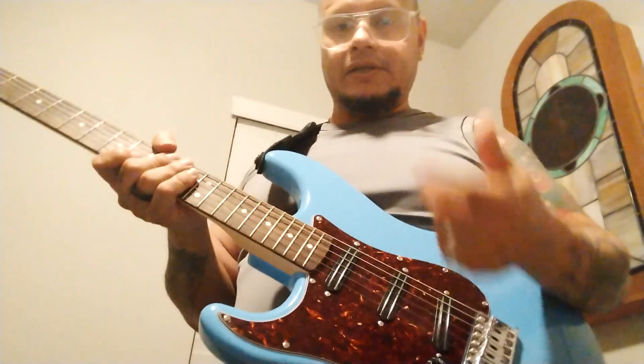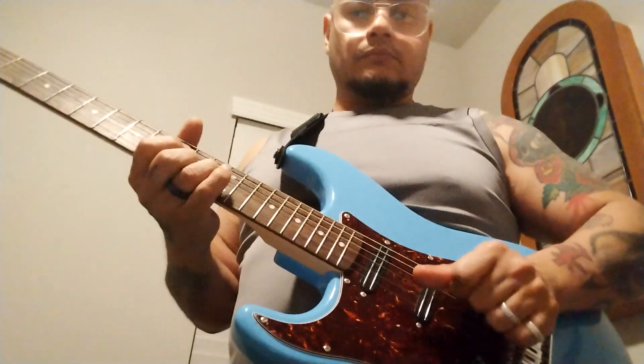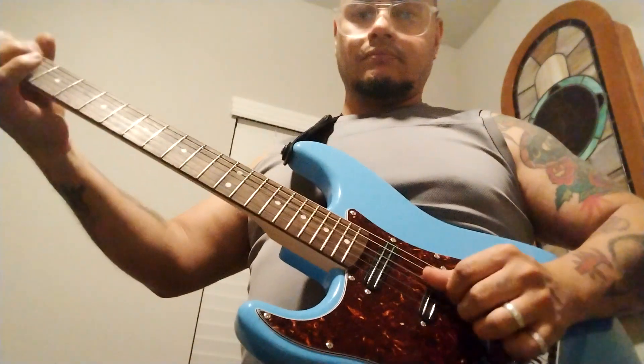Let's test the clean on each position. This is the bridge. I like that it's not too strong and it keeps that Strat sound. Now let's go position two — bridge and middle. I like this one a lot. Very nice sound actually, reminds me of a Tele type sound but kind of more interesting.